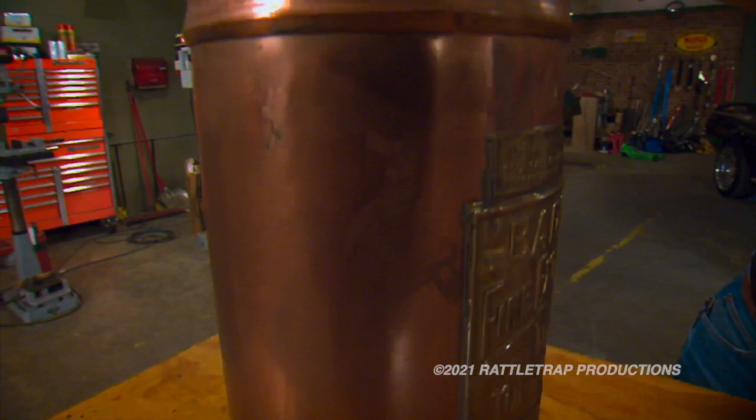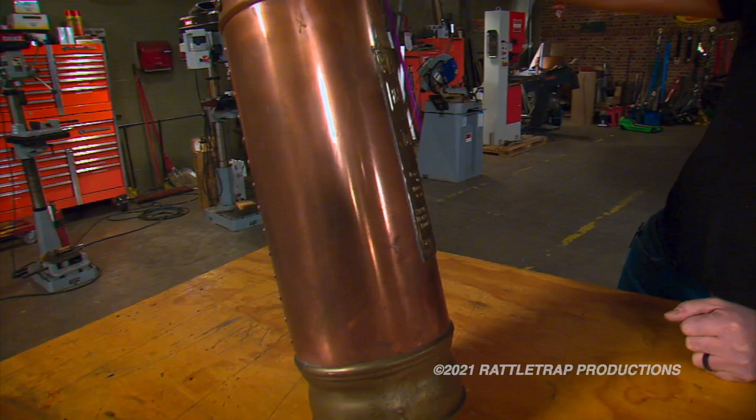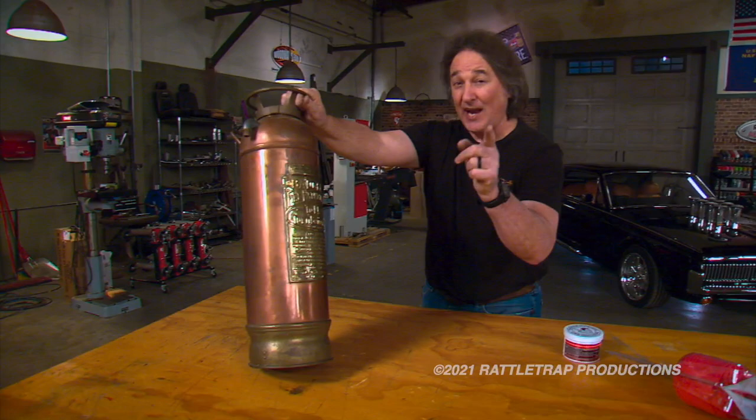What we have here is a vintage copper and brass fire extinguisher that obviously has been sitting in somebody's garage for decades and is all tarnished and nasty and no longer looks like it once did. The challenge is to see if we can bring it back to its former glory. So we're going to start with a polish and do this area right here by hand.